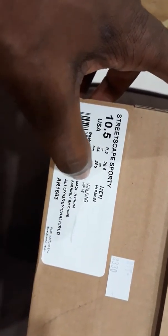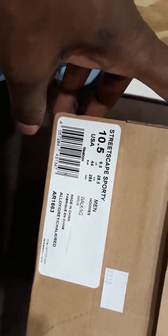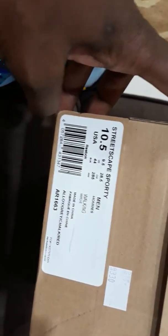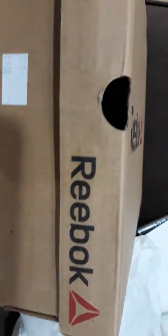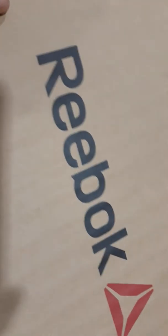There's no leather on these because I don't wear leather. Let's have a look - alloy, gray, chalk, red, Streetscape Reebok. I'm gonna get some more if these are comfortable, I'm gonna get some more of your trainers. So here we go.